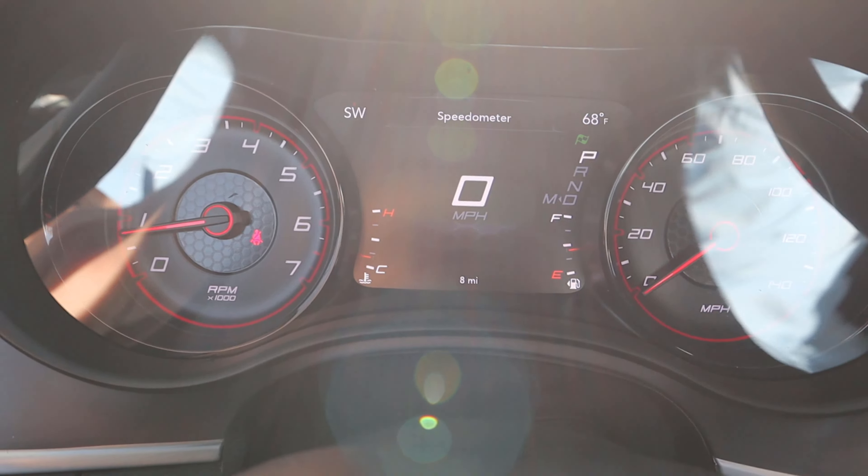Here is the center gauge cluster. You can see analog gauges on either side and then the screen in the center. You can scroll through a few different menus — there's your fuel economy, for example. Pretty straightforward setup. We do have a sport mode, which will pop up with a little flag just below the temperature in the corner.